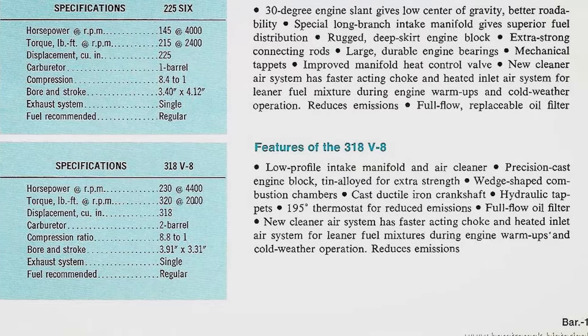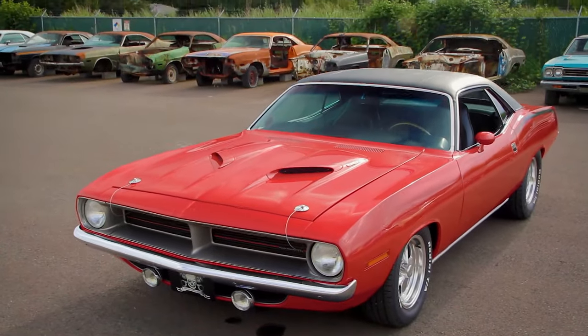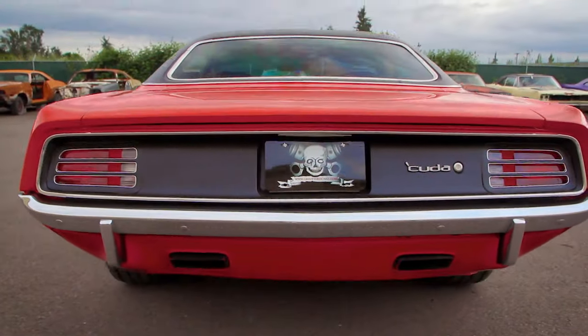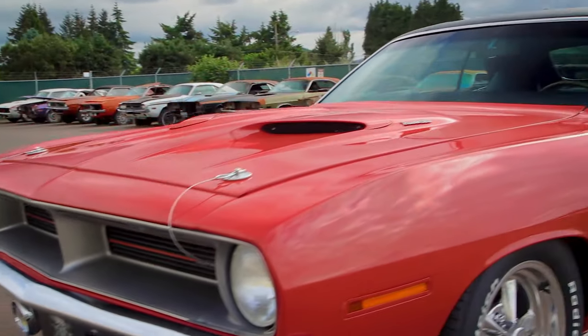We've taken the 1970 Plymouth Barracuda 318 four-speed car and converted it to his dream car: a 70 Cuda 440 six-barrel four-speed, Dana rear end, FE5 Rally Red — which ironically is the original color that car started life. They're going to be very excited to see that car completely done, finally after 17 years, be able to drive it for the very first time.